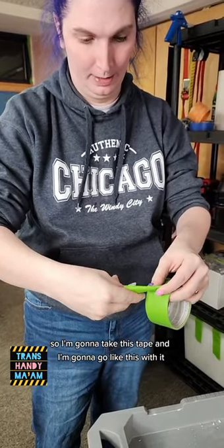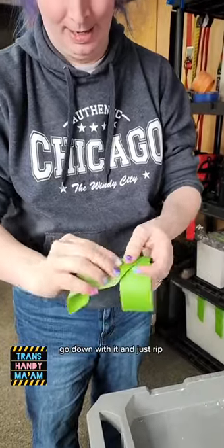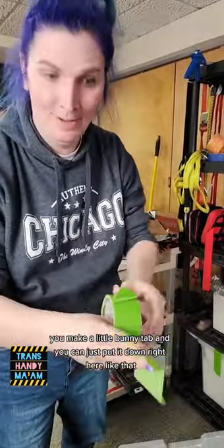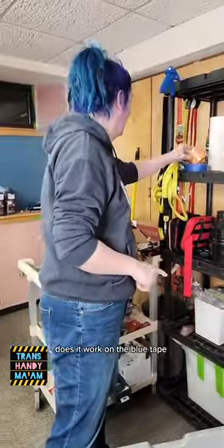I think I'm messing this up already — go down with it and just rip. Yeah! You make a little bunny tab and you can just put it down right here like that, and just pull it up when you're done. Hold on, wait — does it work on the blue tape?